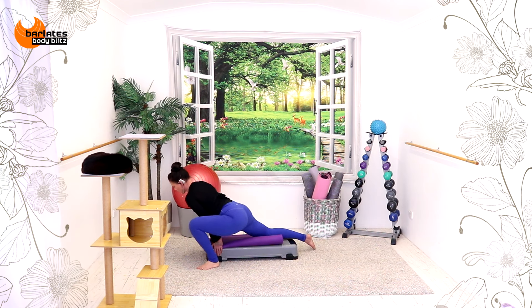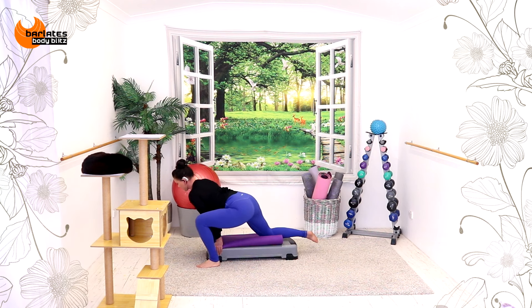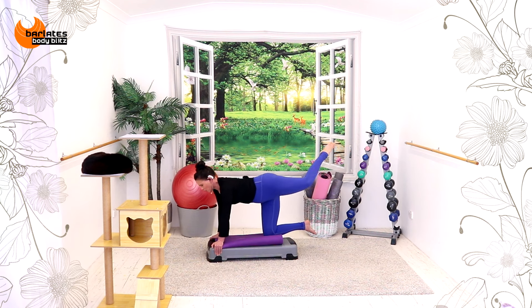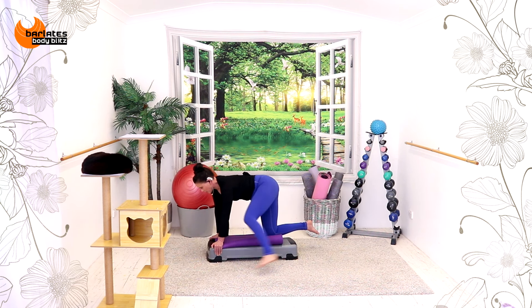Just keep adjusting until you feel stable. Kick, kick, step forward. You're either shifting your body or you're keeping it really in line like this without shifting. Kick, kick, forward. Really high kick — kick, kick. Let's go for four, and three, and two, and last one. Nice job.